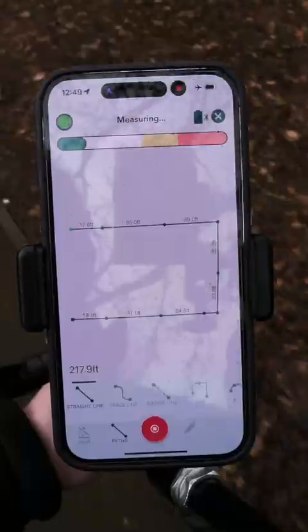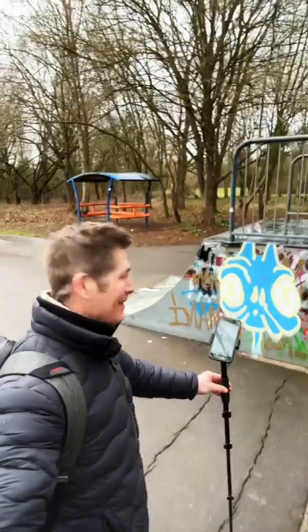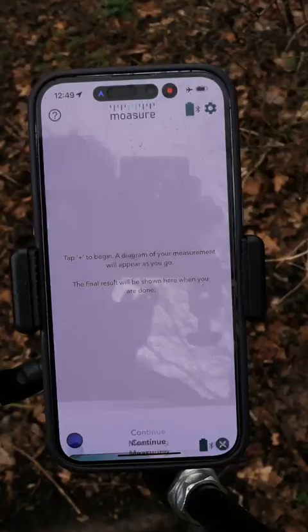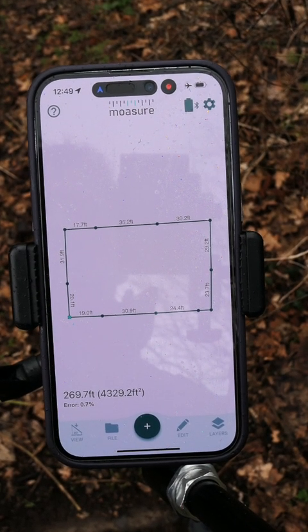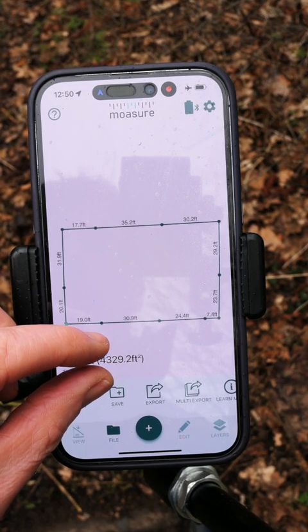Hold it still for a second while Mosier captures the point, wait for the audio prompt, and on we go again. As I walk around, Mosier is tracking and plotting my position on the app, which means I don't have to write down any numbers or draw anything out. As I get to the end, it will do the math once I complete the drawing — and there we go: total area and total perimeter, without me doing a single calculation.